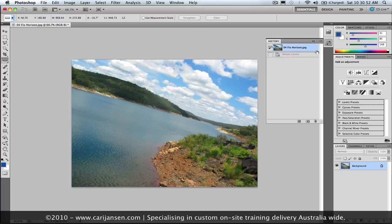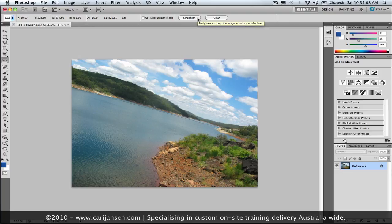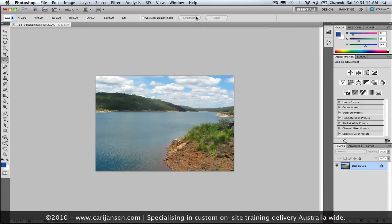But Photoshop CS5 makes it even easier. Select the ruler, click and drag roughly along the horizon, and then in your tool options for the ruler, there's a straighten button right there. I'm going to click it and see what happens. That is just too quick, too easy — awesome! I think that's the method I'm going to use from now on.